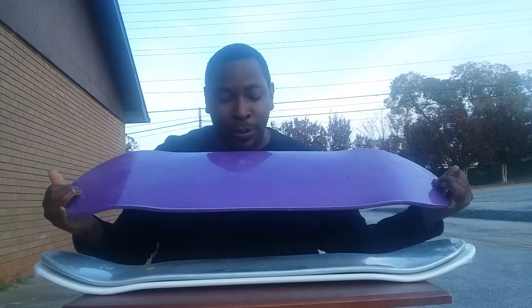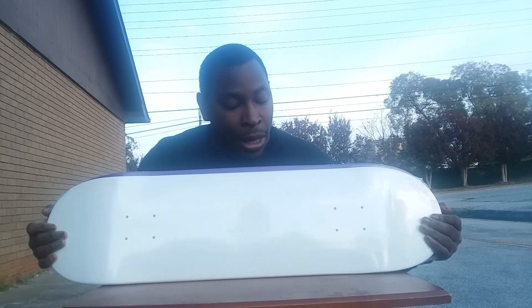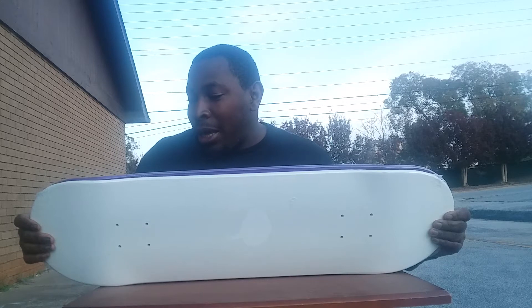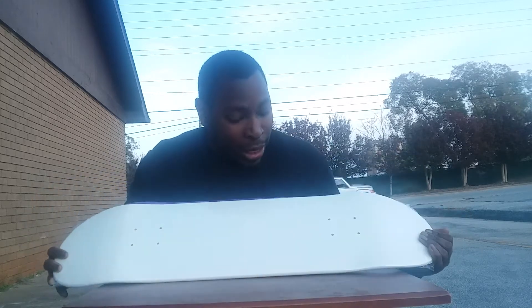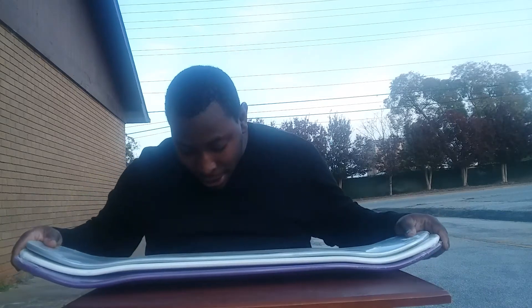I also got some stained purple ones — so I have some stained skateboards as well. A blank skateboard, however you look at it. I do not like the way this one looks — this is a weird stain. I'll call and let them know about that.